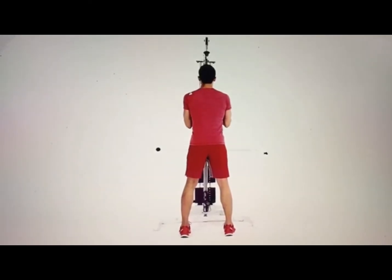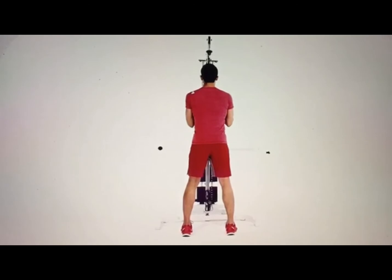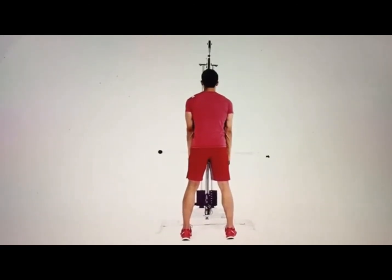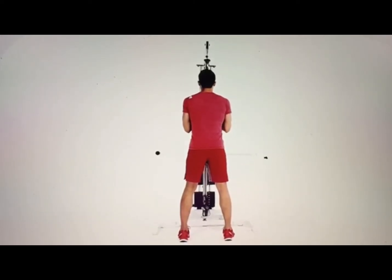Facing the pulley station, grab the rope attachment set to a high pulley with a thumbs up grip. Holding the attachment and supporting the weight, bring your elbows to your side so your forearms are parallel to the floor. This is the starting position, and from here your elbows shouldn't move.